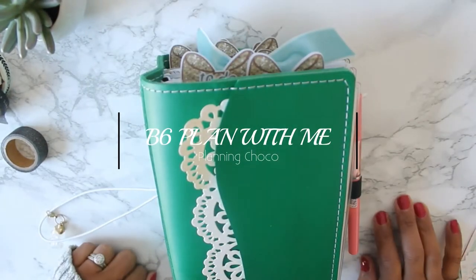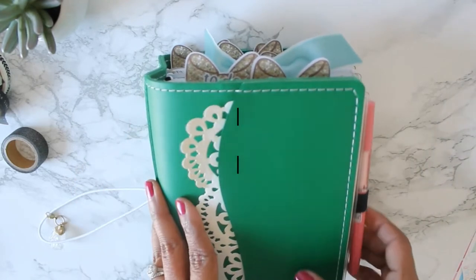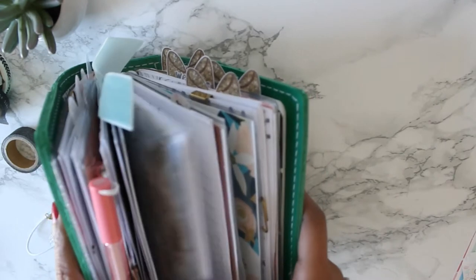Hi guys, it's Courtney. Welcome back to my channel. We are doing another plan with me in my B6 Traveler's Notebook.